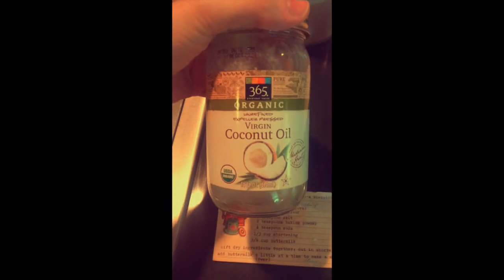baking soda, which I have here in my bowl. You'll notice the next ingredient is shortening, and I'm actually going to be substituting coconut oil for this. Anytime you use coconut oil as a substitute for butter or shortening, you want to use a little bit less than what the recipe calls for, because coconut oil